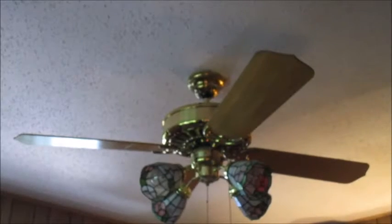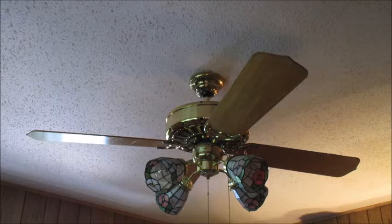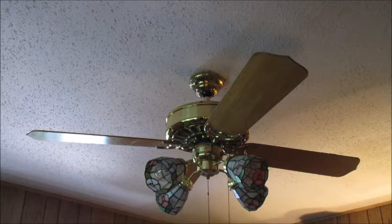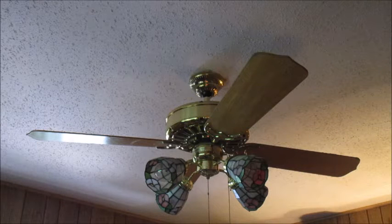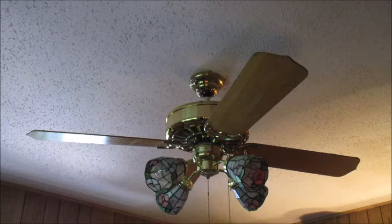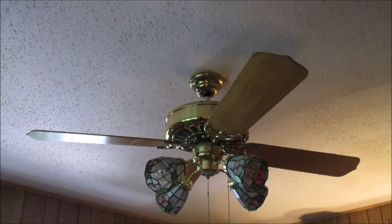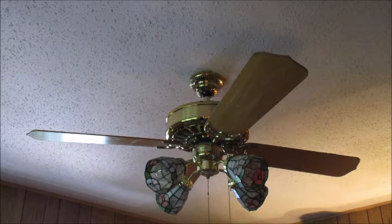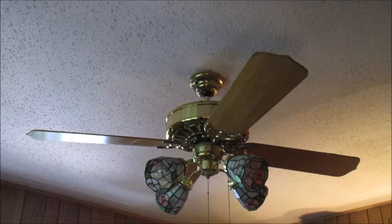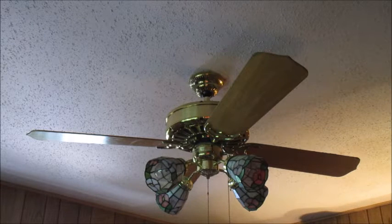Hey everyone, Vintage Fan Clark here with another ceiling fan video. Today we have this 1984 Casablanca Delta ceiling fan in my grandparents' spare bedroom. They bought this at the Plano Re-Store, and there's another one just like it with different shades. It has a Tiffany light kit, Tiffany globes, a generic four-arm light kit. It was made August 29th, 1984, and it was the 590th fan off the assembly line that day.